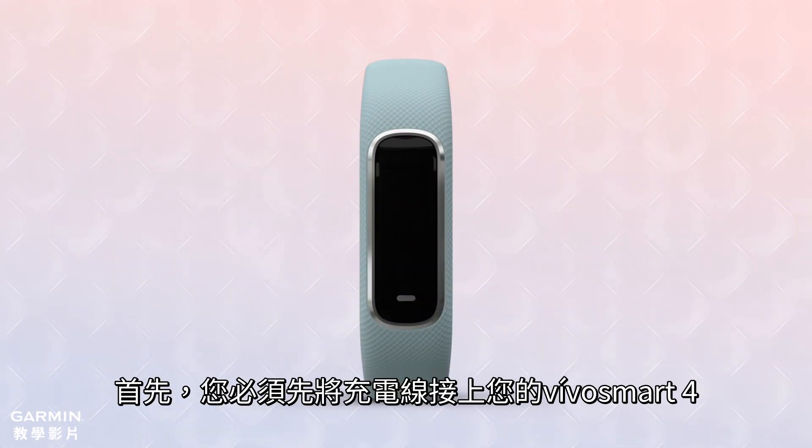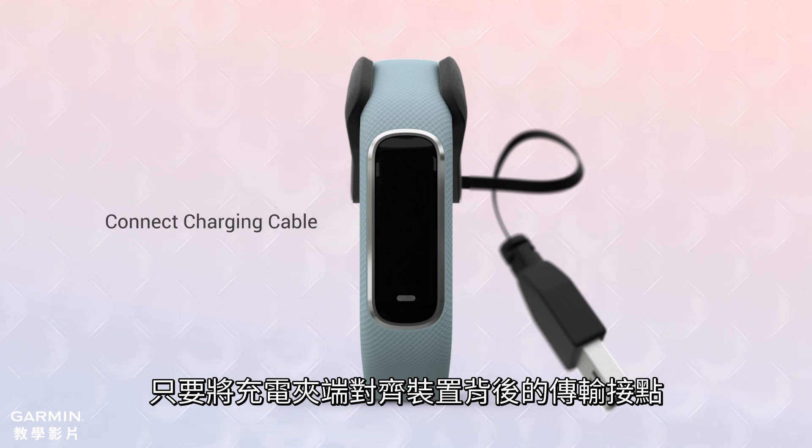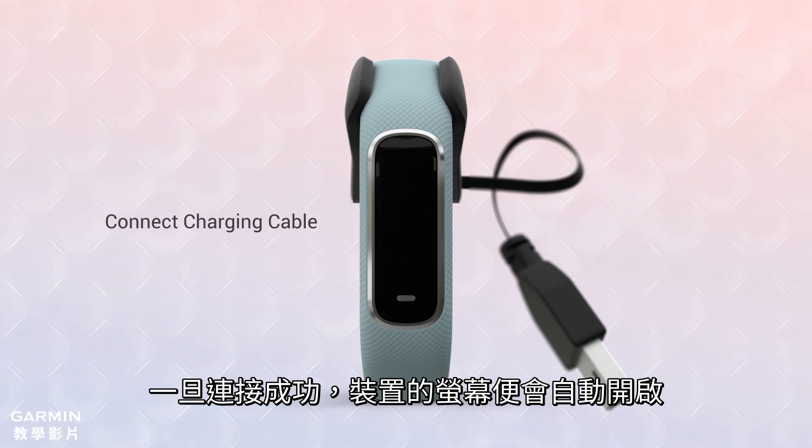For starters, you'll need to plug in the VivoSmart 4 to set it up. Just align the pins on the included charging cable to the ports on the back of the device and firmly clip the charger on. Then plug it in to charge. You'll know it's connected if you see the display turn on.